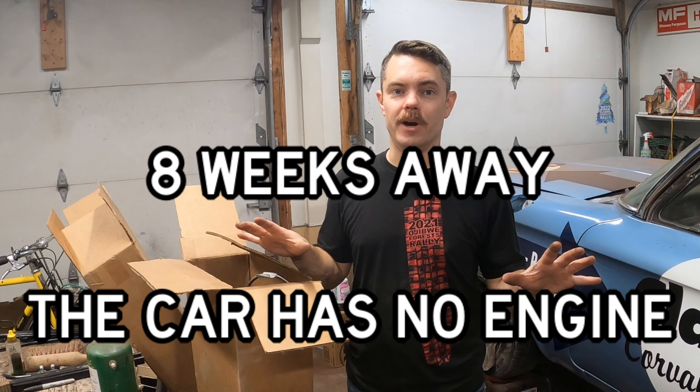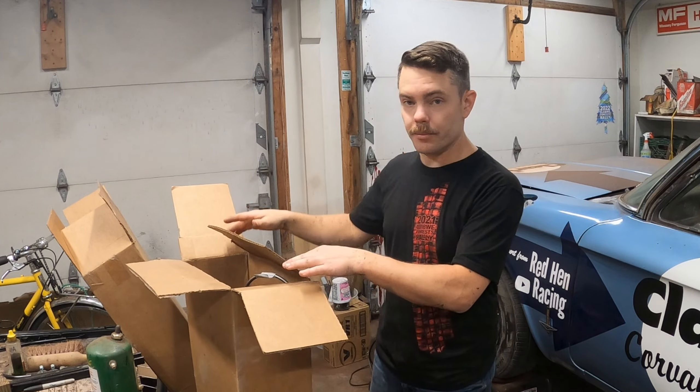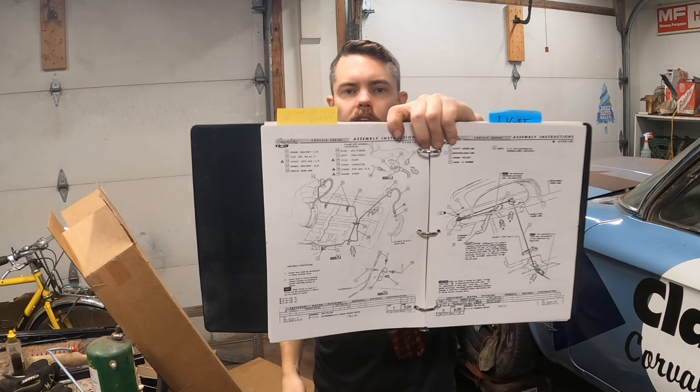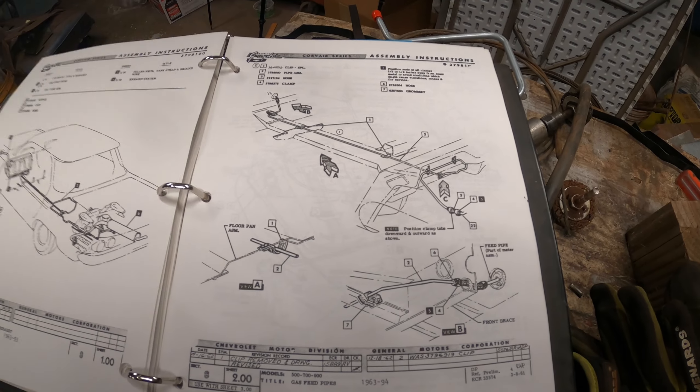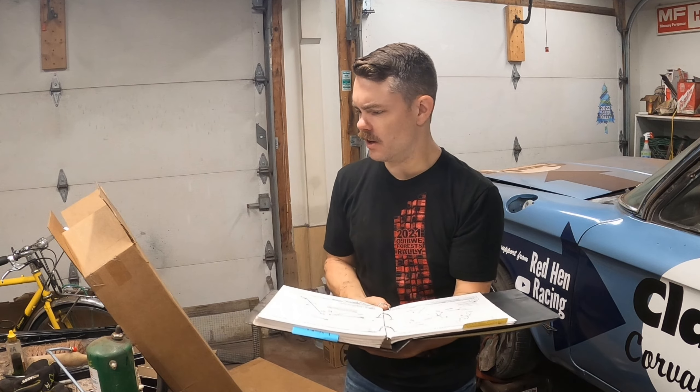It's the middle of July right now and the Press On Regardless rally we're taking the car to is September 6th and 7th. So we're going to skip all the other painting on the underbody and the interior. We need to get this thing going, so let's move on to the fuel and brake lines. I'll reference my assembly manual illustration for brakes and follow those instructions to figure out which parts go where and what clips they go into.